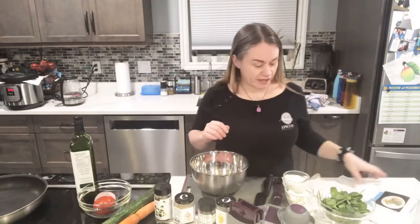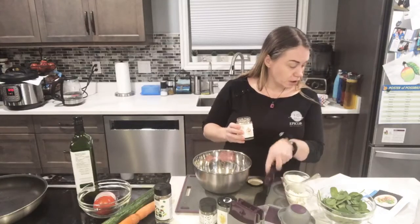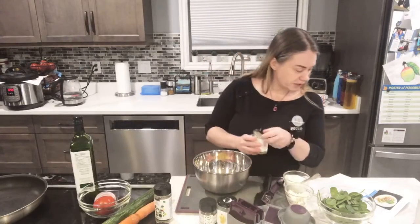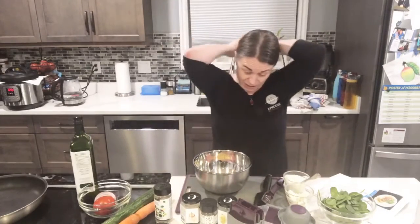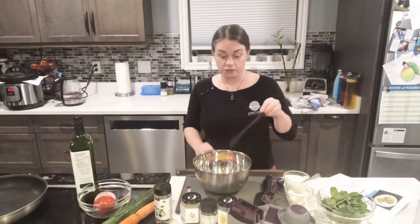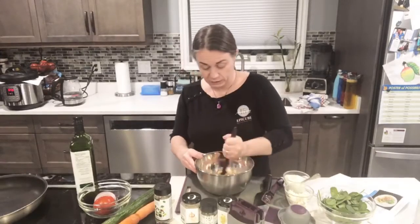I've got one pound of ground chicken and I'm going to add two tablespoons of the creamy garlic hummus dip — that smells good. I'm going to mix it up and form it into patties. I'll just get it mixed with my three-in-one spatula before touching it with my hands, since I really don't like touching raw meat.